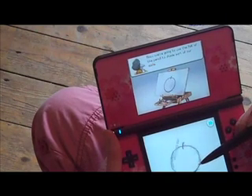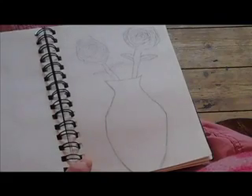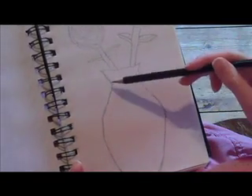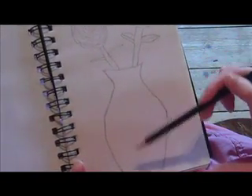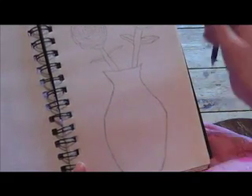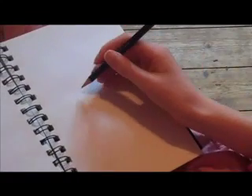It also teaches you a bit as well. As you can see it's demonstrating it here. Now here is my sketch pad. Before I got the art program on the DS, I didn't really care that much for shading. But since I've done lots of shading in my works on the DS, I've learnt that shading is very important. So now I am going to draw an apple on my own without the tutorial, with shading.